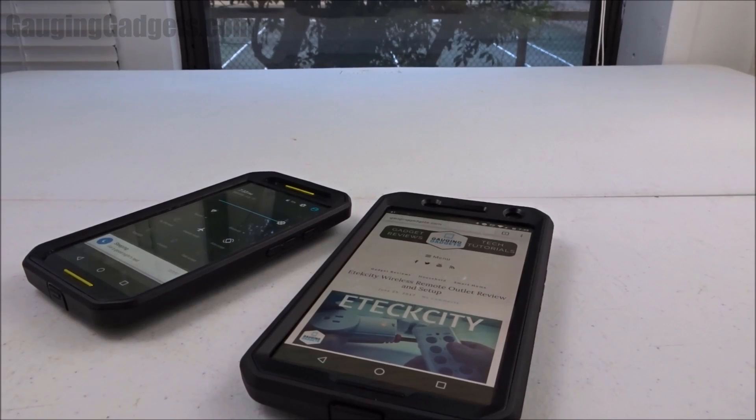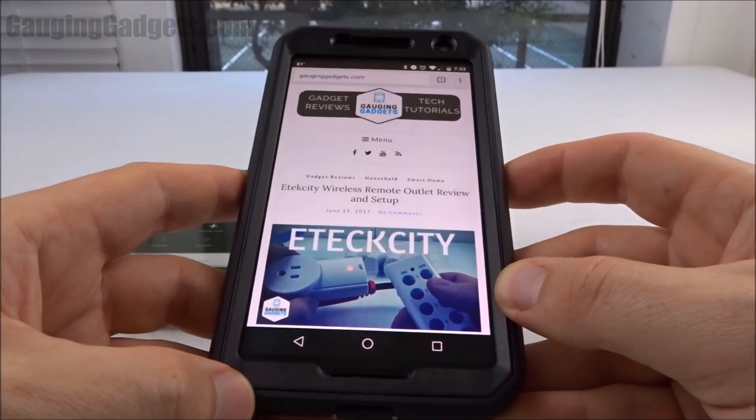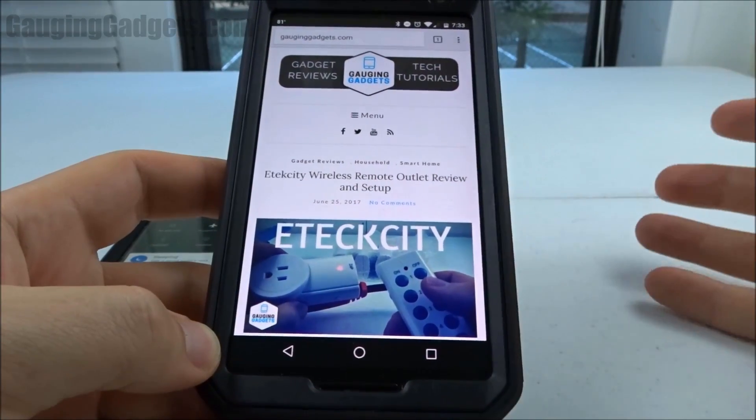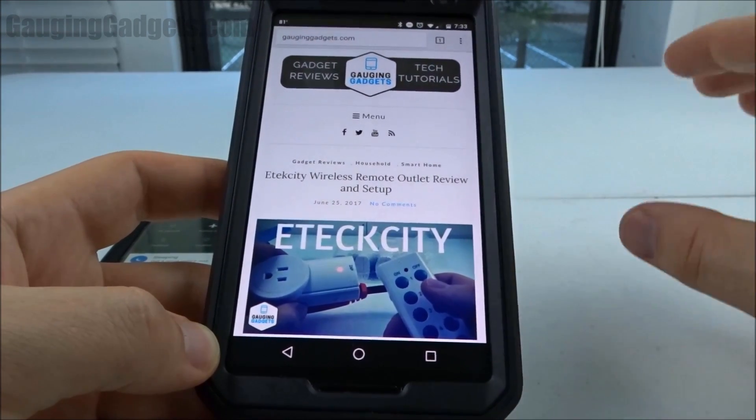Hey guys, welcome to another Gaging Gadgets tutorial video. In this video I'm going to show you how to take your Android phone and put it in battery saver mode. Battery saver mode is a built-in free feature that Android provides on its phones that saves battery life.